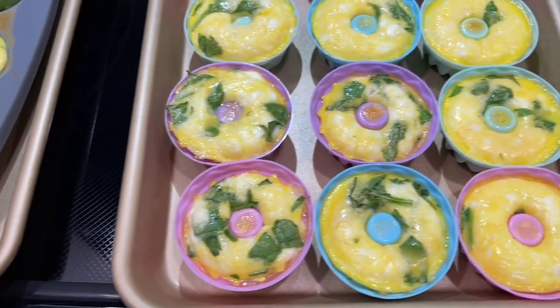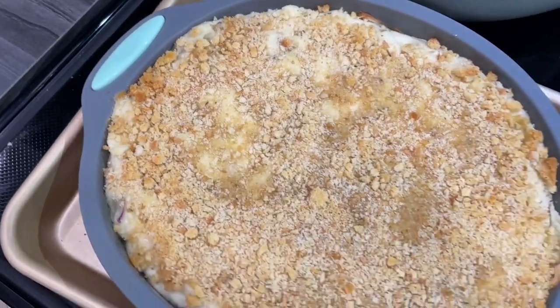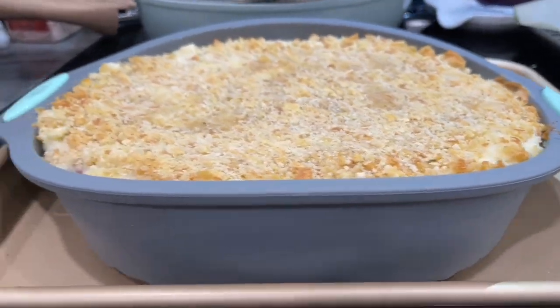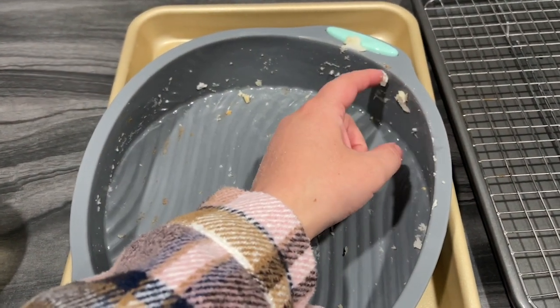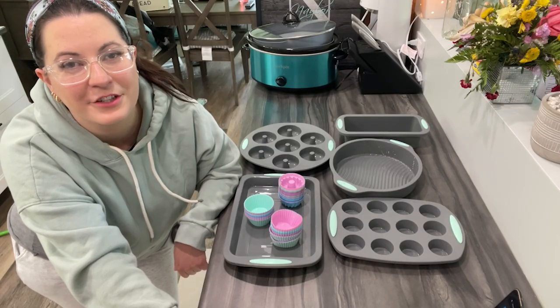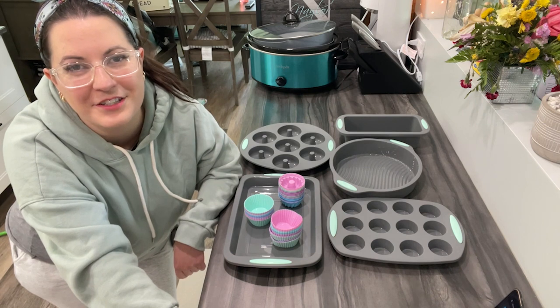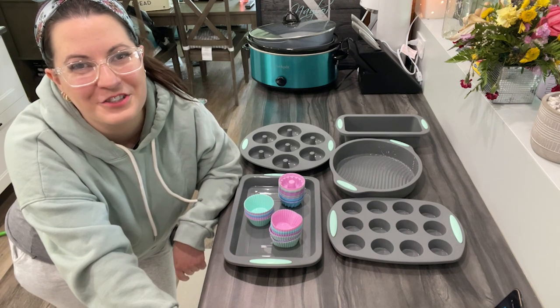It's such a versatile set — it's oven safe, microwave safe, freezer safe, steamer safe, and dishwasher safe, which is the main thing for me. If you do a lot of baking and you're sick of scrubbing or using paper liners, you absolutely need to get this silicone baking set, but that's just my point of view.